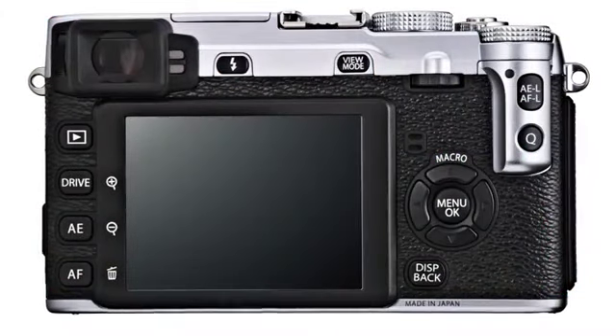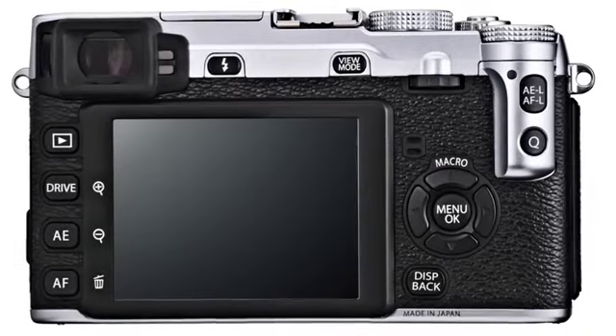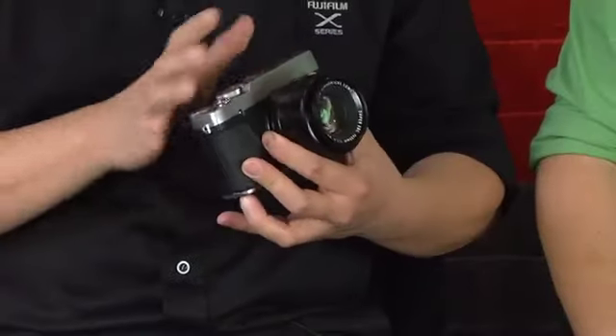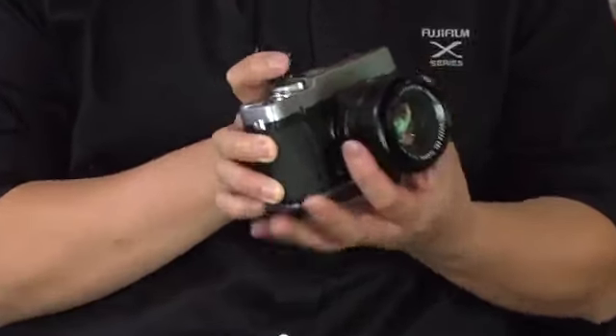Looking at the design, one thing we've improved is the autofocus system, which is much faster now. The design layout was taken from the X-Pro1 because it was somewhat proven — bigger buttons over the X100. We moved a few button locations, like the playback button, so it's on the left-hand side and doesn't get in your way. The manual focusing is much improved now, so when you rotate left and right it's much faster to move.